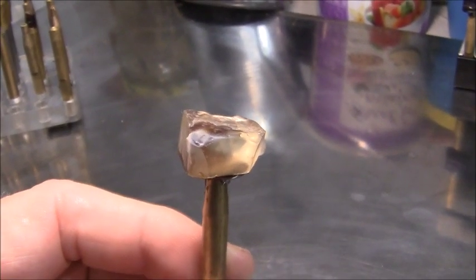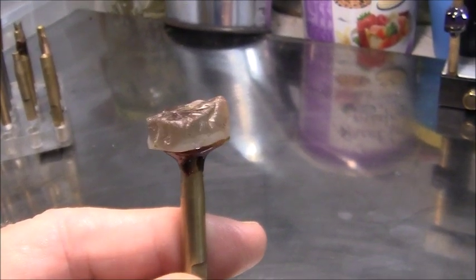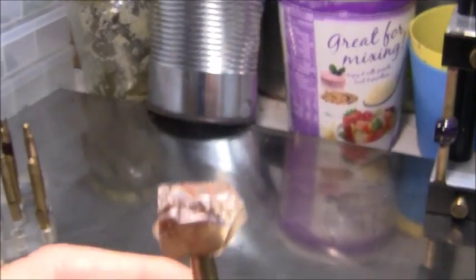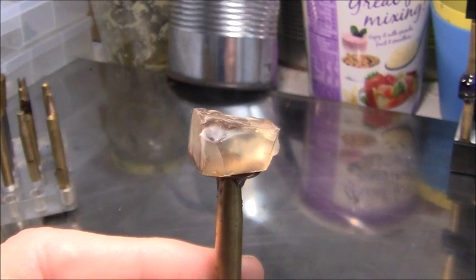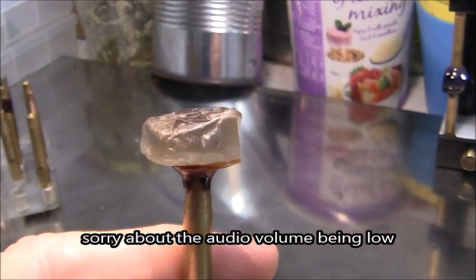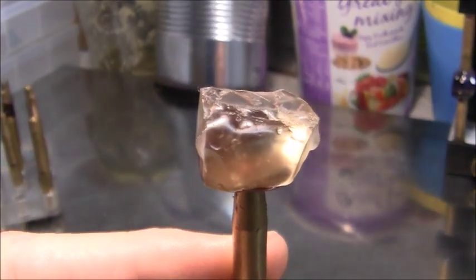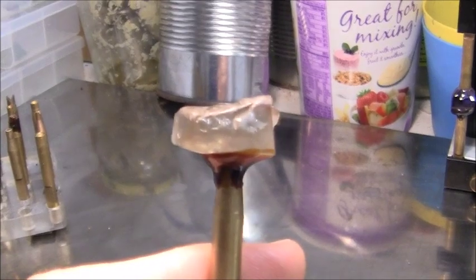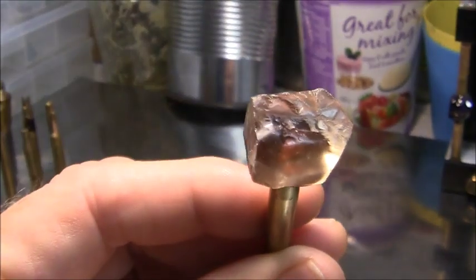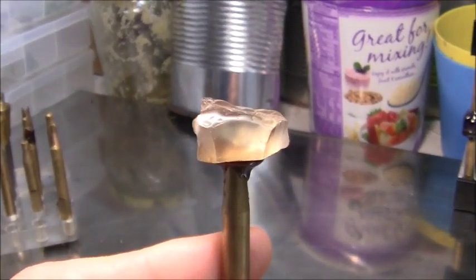Good morning YouTube viewers and fellow faceters and faceting enthusiasts. What I have already docked today is a piece of Oregon Sunstone, which is a feldspar mineral. I don't know if this is plagioclase feldspar or another variety — I'll have to check on that. It looks to me to be an inclusion-free, clean piece. It's a light amber yellowish color; it doesn't have any reds or greens in it. I'm going to cut this in one of the old mine cut variations that I've been doing lately — I seem to like the way they turn out.